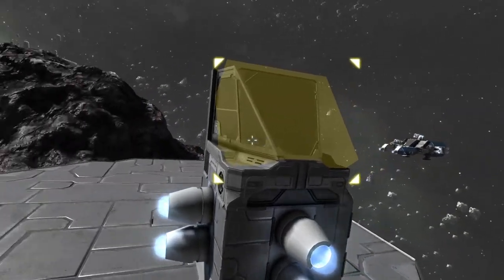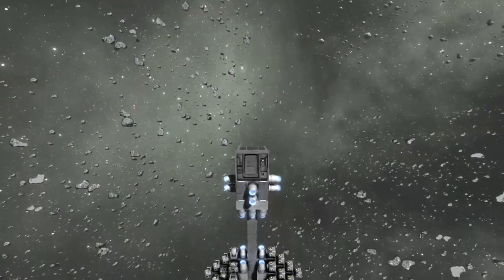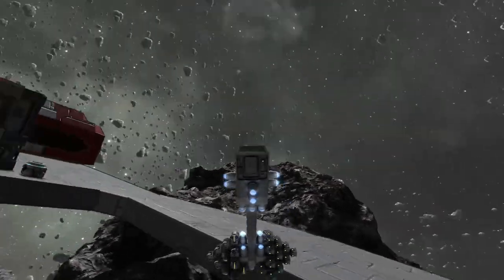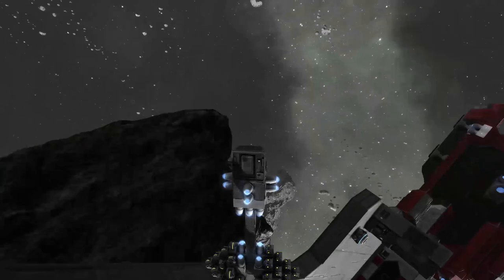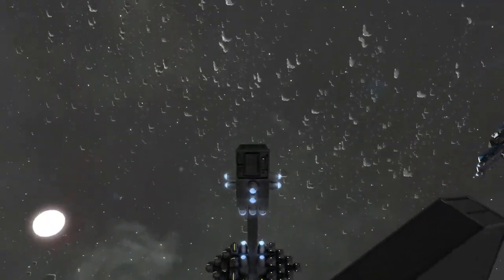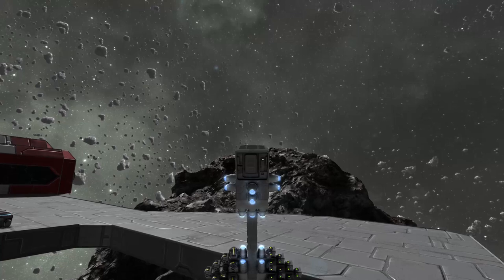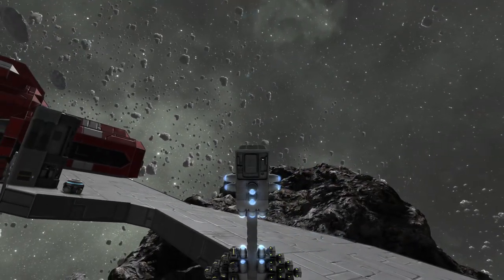I gotta get inside the cockpit. I need to get inside. Oh yeah, look at this thing — it's so maneuverable. I could easily crash into this but I'm not going to. Right, here we go guys, the moment of truth: the Krebs Mark III, majorly kicking ass since 1971.